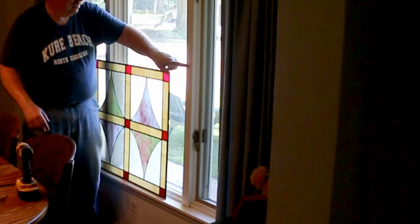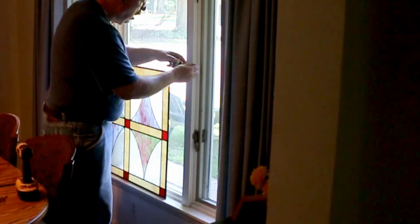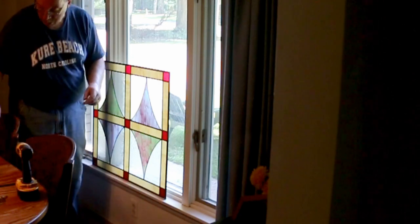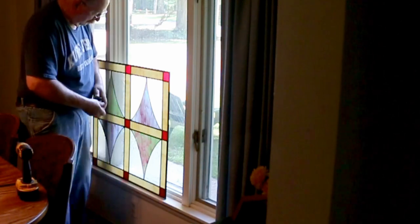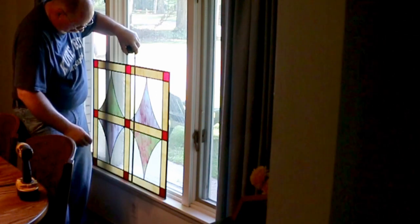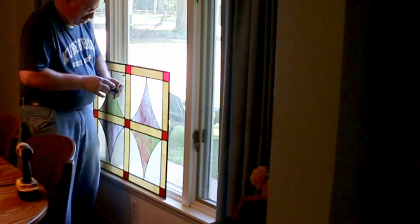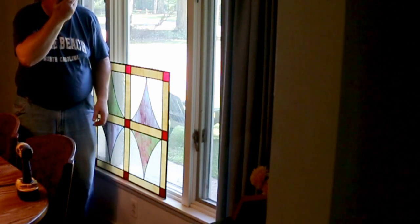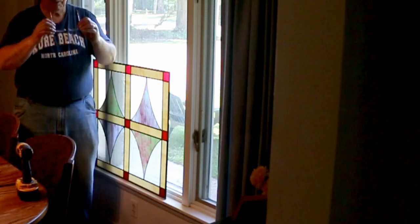Anyway, this half-inch piece is solid wood, so I can put a screw in there and not have any worries about splitting it. The central air is running in the room, but I've been out in the garage working on a project to build up a little bit of steam.